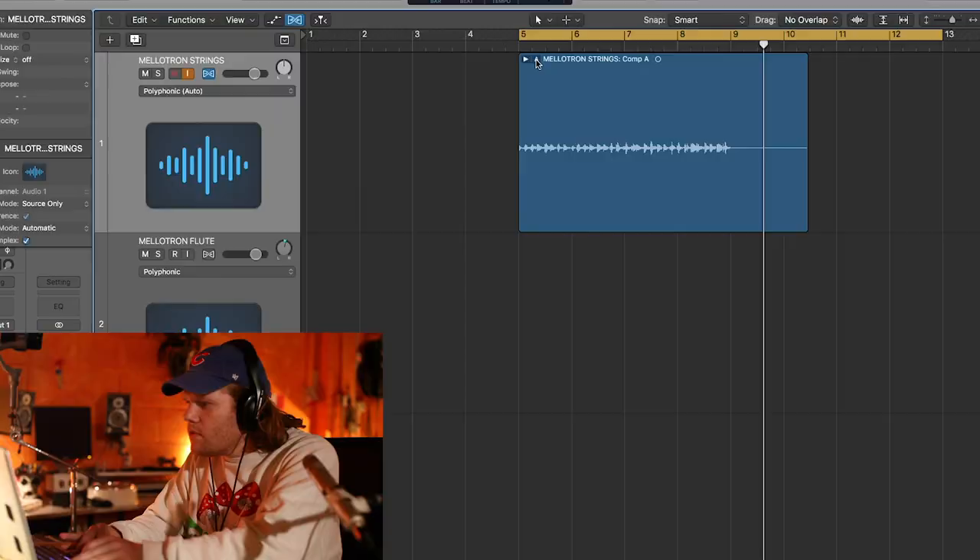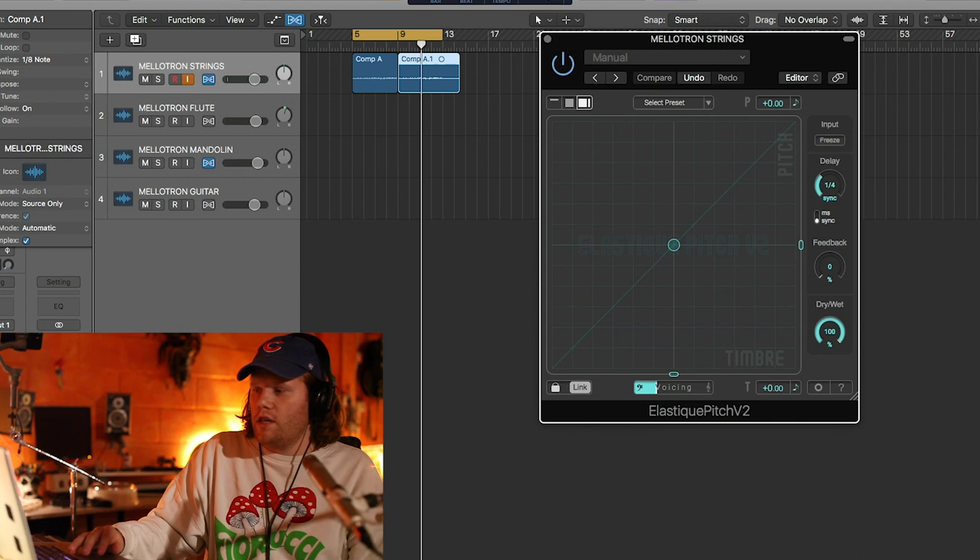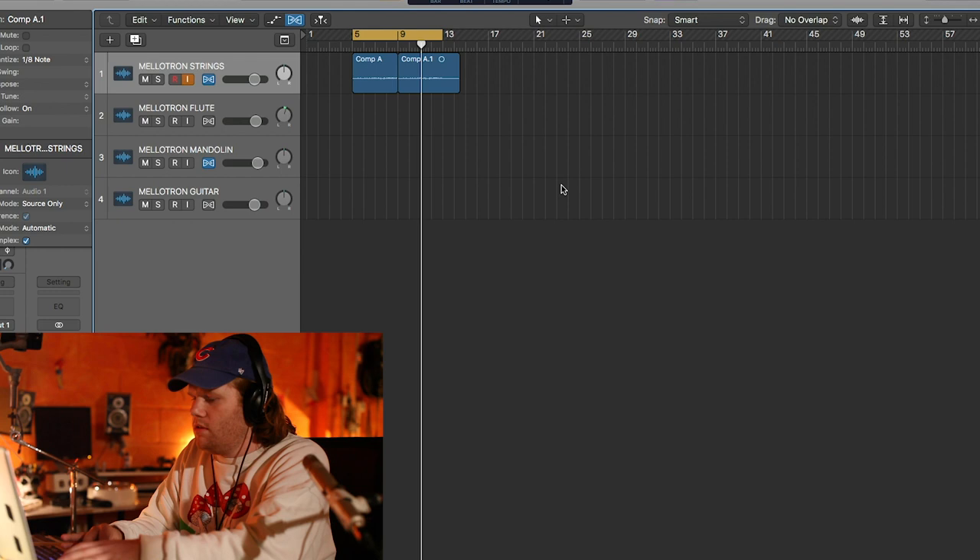Just going to flexi-time it, quantize it a bit, make sure it's in time, feels tight. I really like that. I'm going to put an elastic pitch on it — highly recommend checking this plug-in out, it's a sick plug-in. Just going to drop it down four.